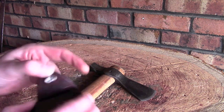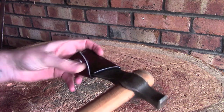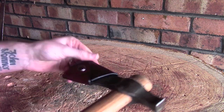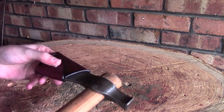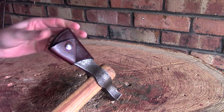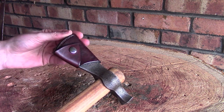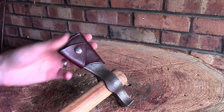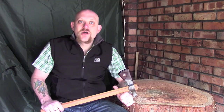As far as the axe goes — making sure I've got you in shot — it just fits really nicely, really snugly. There's absolutely no movement in there, and I know I can put this in a pack, on my belt, or even take the head off and put this in my pocket, and I'm going to be perfectly protected, and so is the axe.